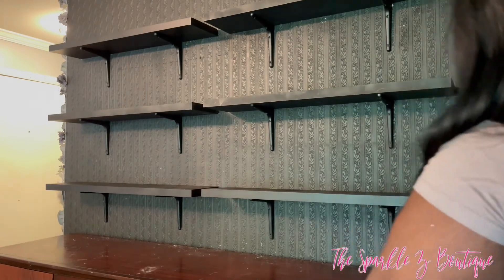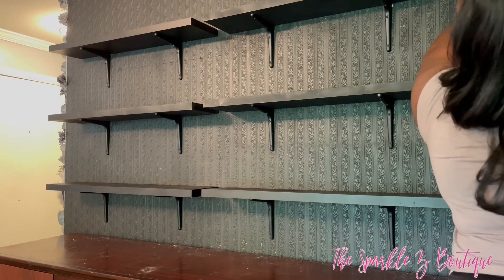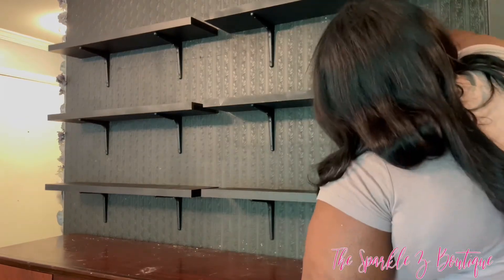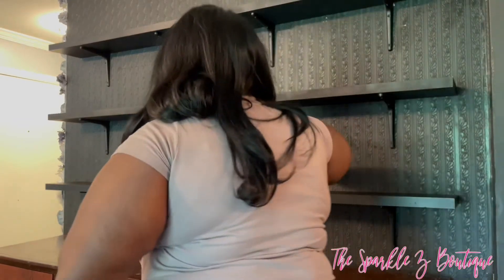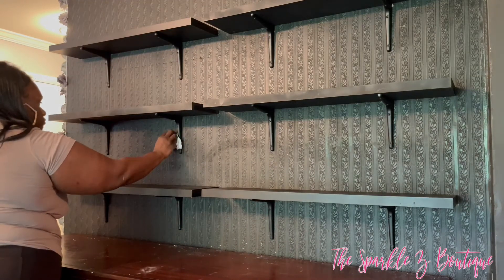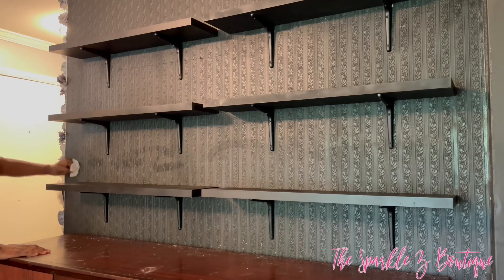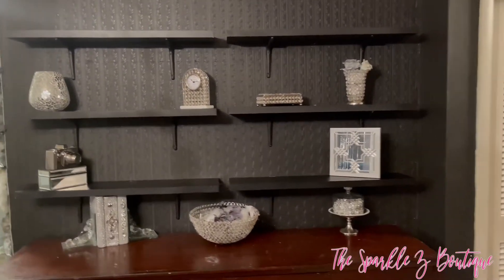I'm taking a wipe and going across all the shelves to remove all the chalk marks. Look how good that looks! I cannot wait to style these shelves. I'm loving the way it's turning out so far — let me know down in the comments what you think. And if you also notice, you can't see any of the green tape anywhere, so that worked out just fine.